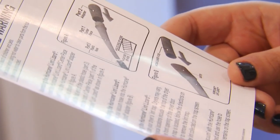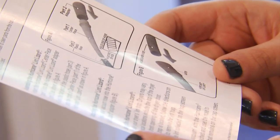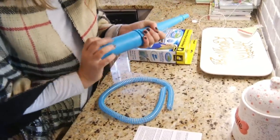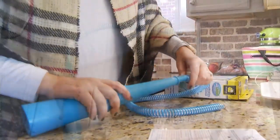We start off reading the directions: remove the lint collected on the trap screen by hand, then turn on your vacuum with the hurricane lint lizard attached and use the hose to remove any lint that remains in the trap screen. Then assembly time — it's just a couple of pieces that snap together before putting it on the vacuum cleaner's wand. Easy to do.